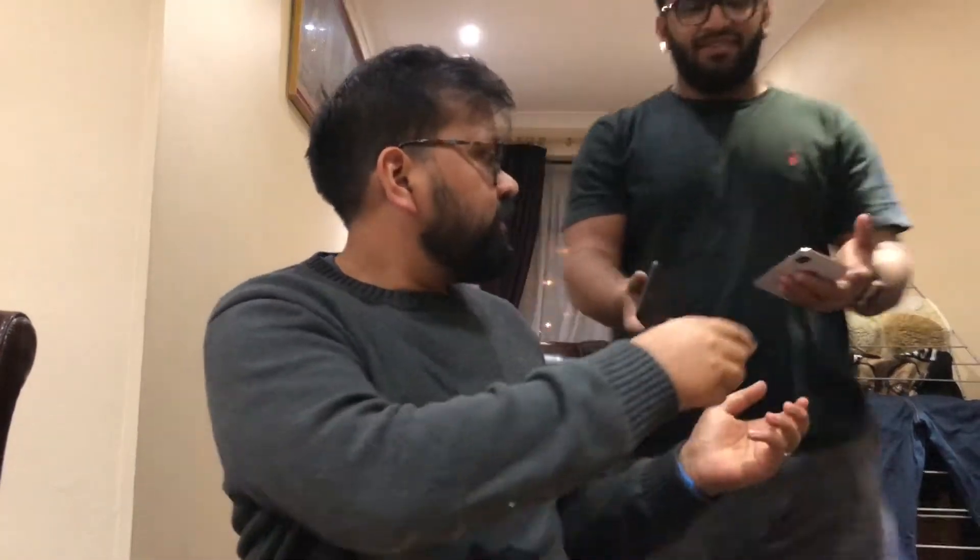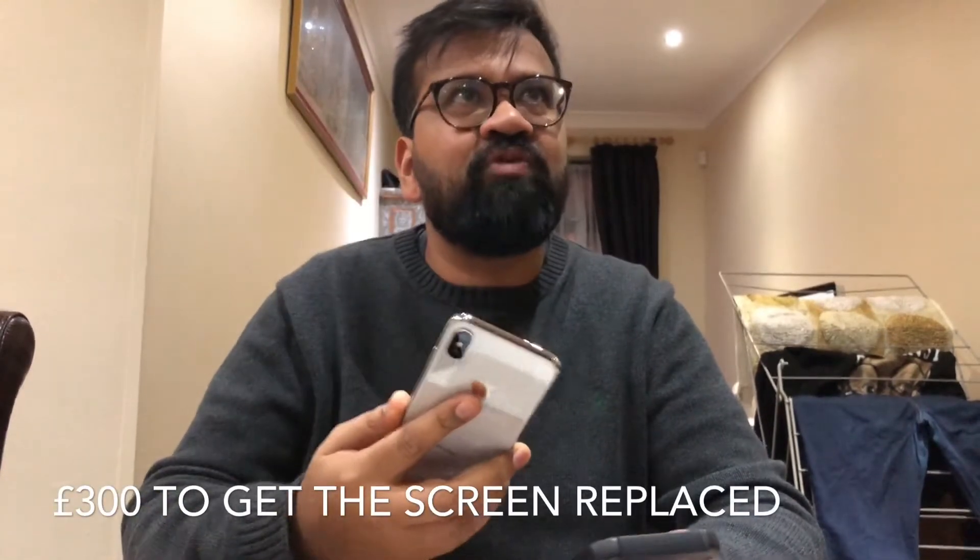Let's have a look at what it looks like on the phone, which I'm recording with. This is the silver one. You can see loads of fingerprints, the screen is massive, and it costs like £300 to get it replaced. So that's why we bought a case for it.